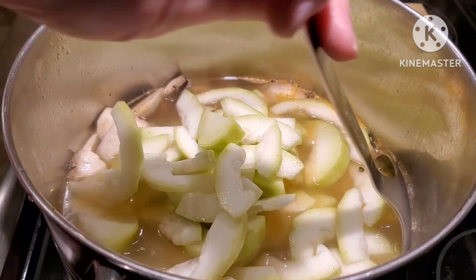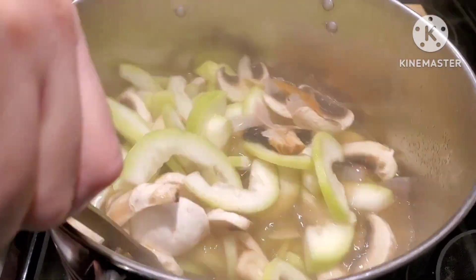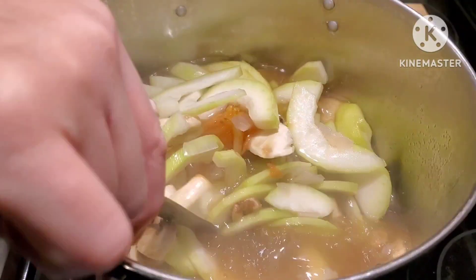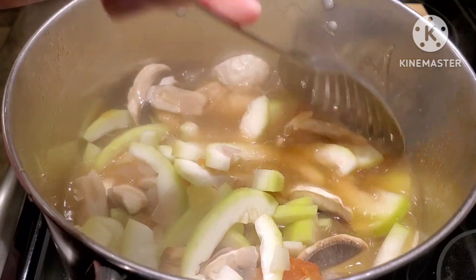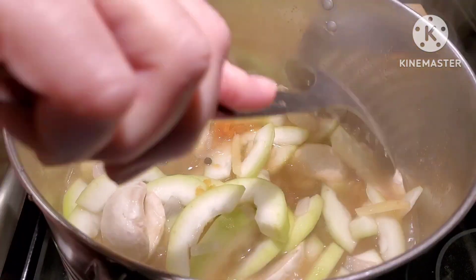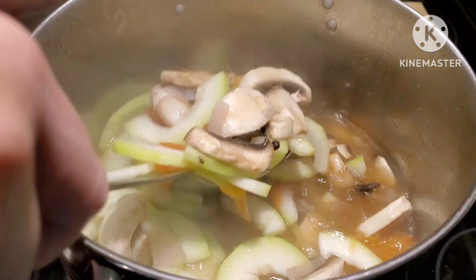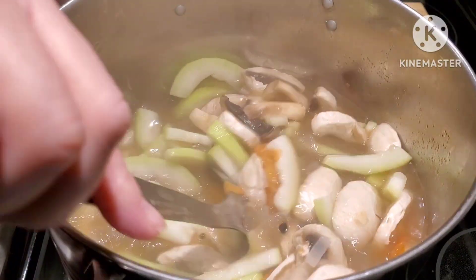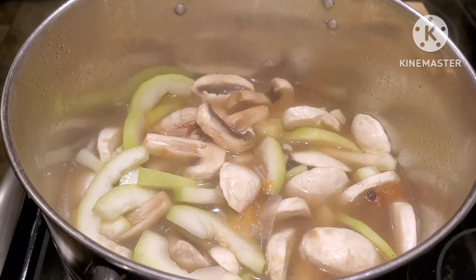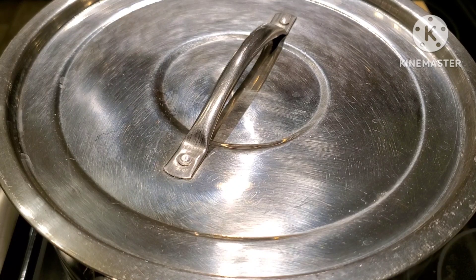Let me stir this one first before I put the lid back. It's nice — very healthy, upo and mushrooms. Let me cover it back and I will show you guys the finished product.